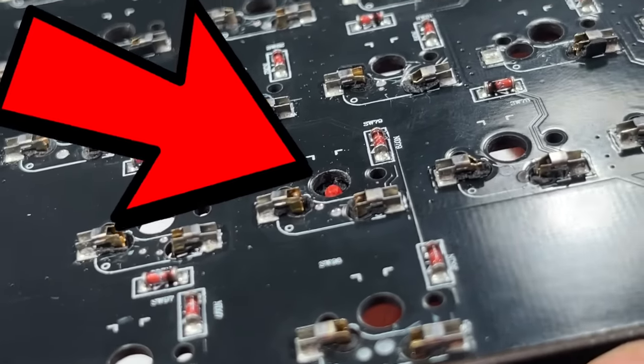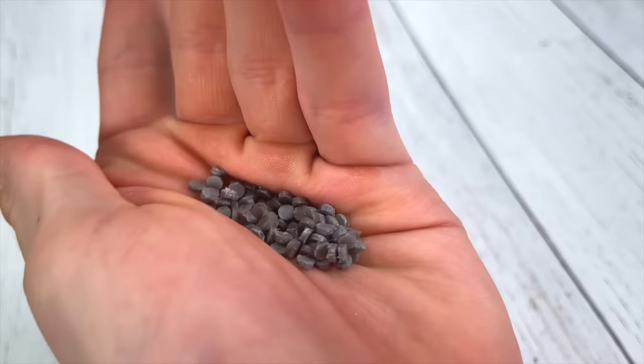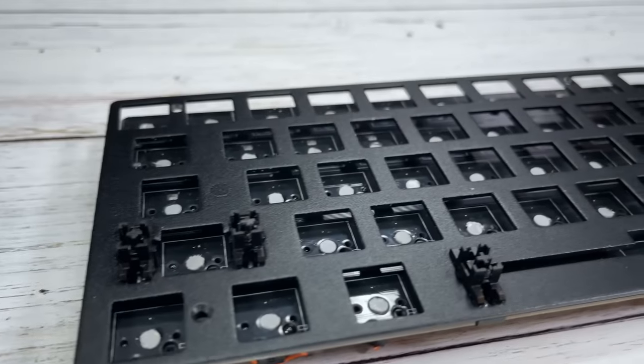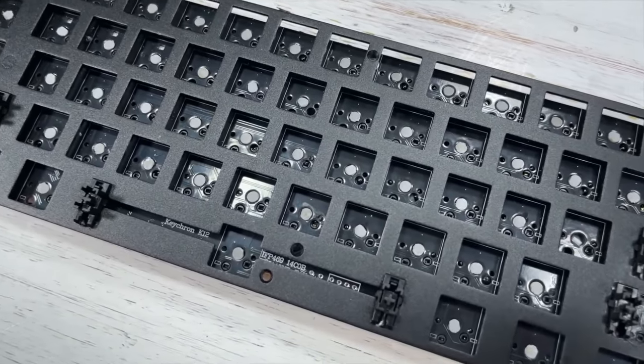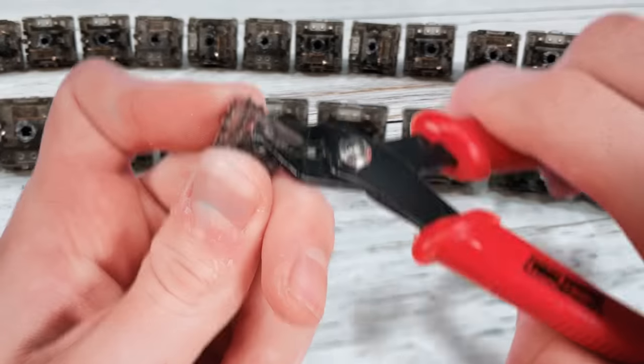Unfortunately, the keyboard switches alone don't press down far enough to click the mouse switches below. That's why we have this cool little hole puncher, which can mass-produce hundreds of little spacers that fit perfectly between the two switches. With all the spacers in place, we move on to the inevitable.